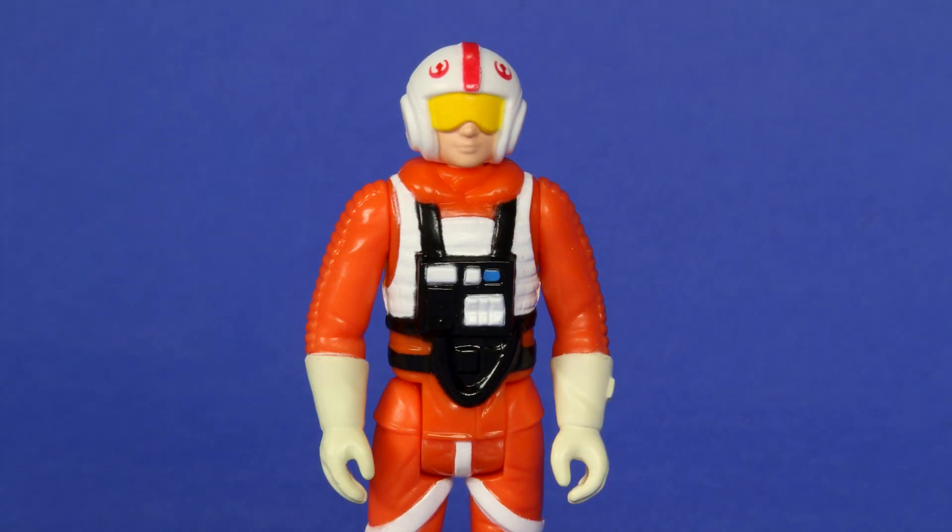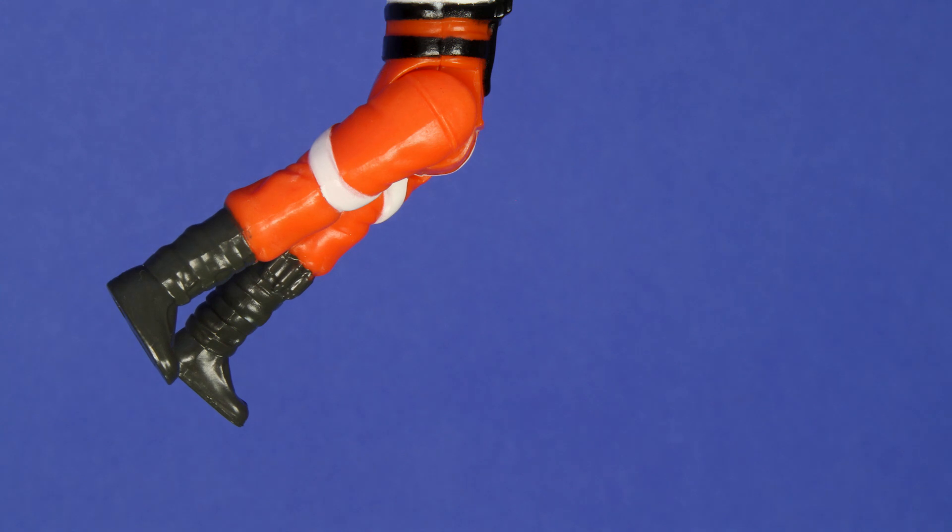For articulation: the head rotates, both arms rotate at the shoulder, and your legs come straight out and even go back a little bit.